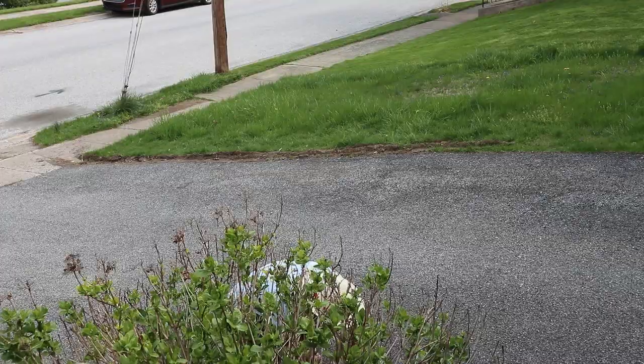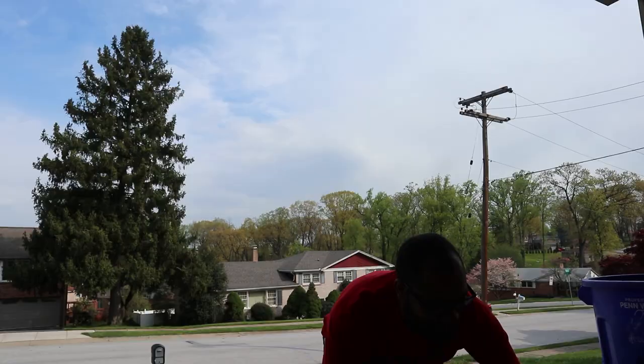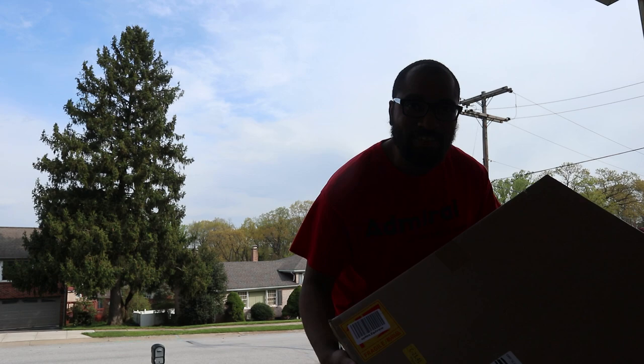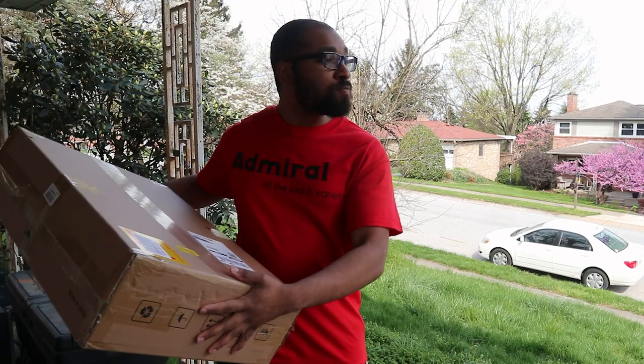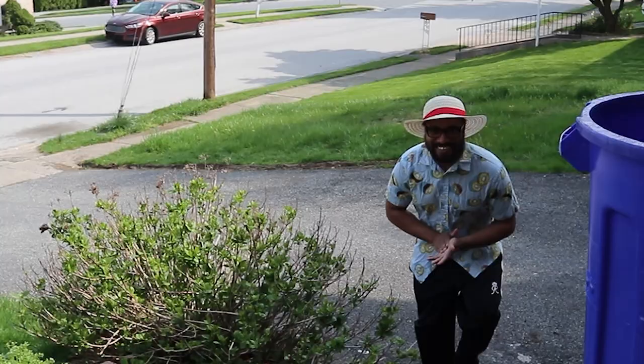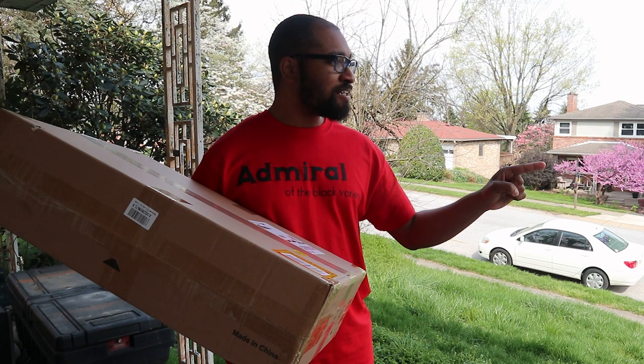My package is here! Holy shit, this thing is huge. This is not for you — do not come near my tablet, do not look at my tablet, stay away from my stuff.